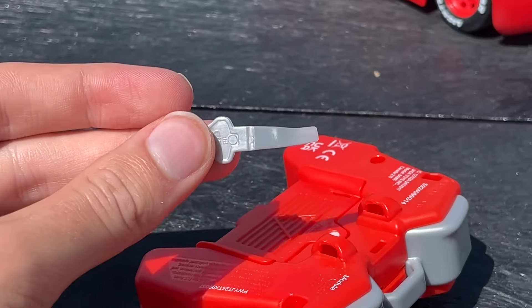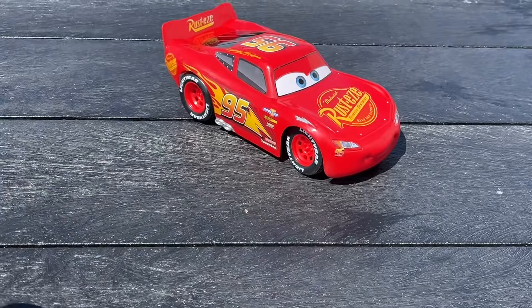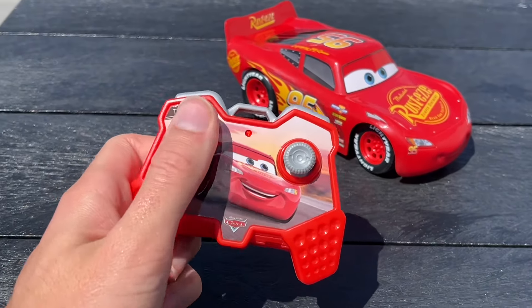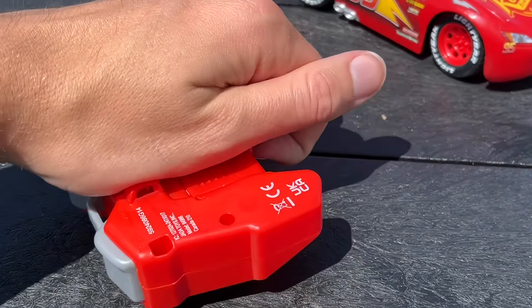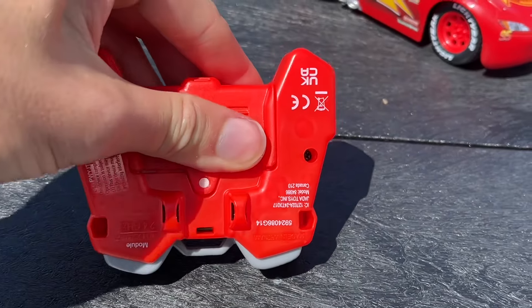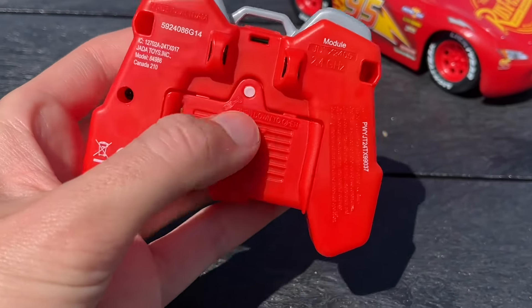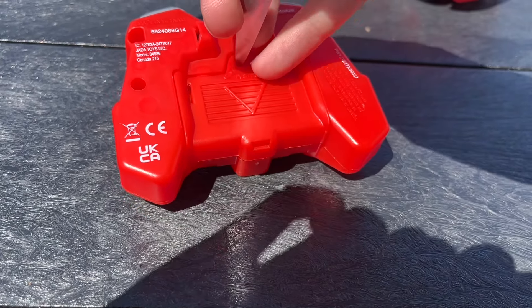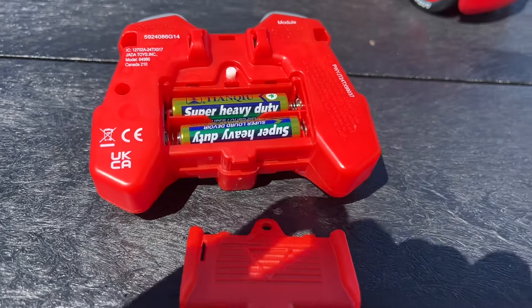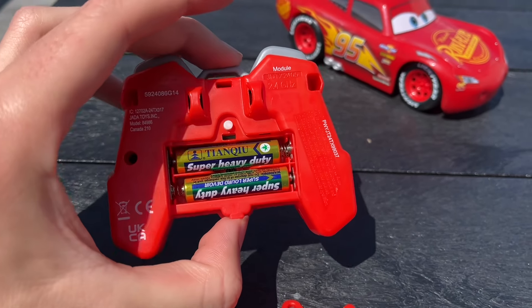There we go — pull that out and then it should be ready to go. Oh, I see the lights on now. I wonder if it has batteries or not though. It says it did. What's this little thing? You just have to push this thing down to open it. There we go. I didn't have a screwdriver, so good thing the scissors worked. Yeah, it does have batteries.